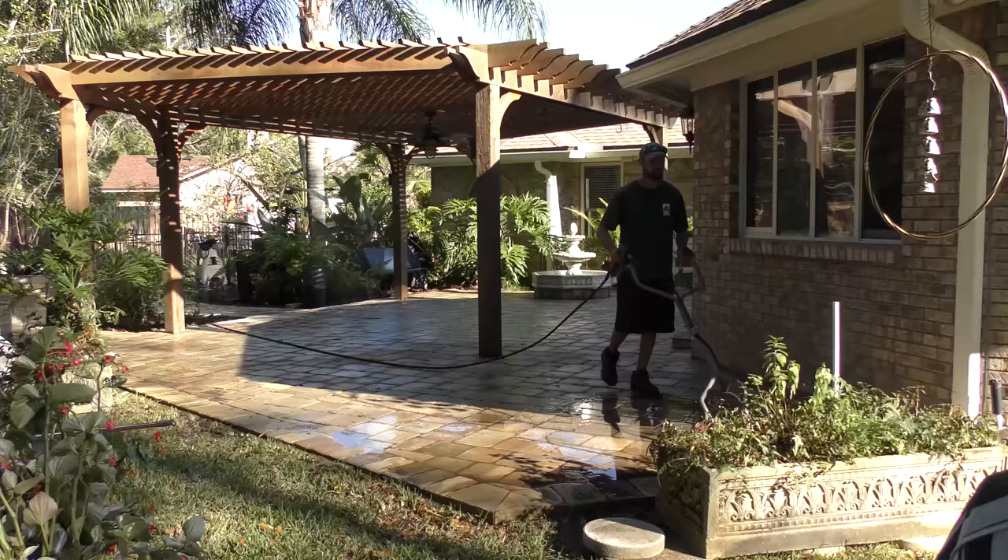I'm Tim with Earthworks. Today we're sealing at the Manning residence. We'll be cleaning first and then checking for any stains that might be in the pavers, such as rust stains, vegetation stains, stuff like that. Kind of do a little prep.